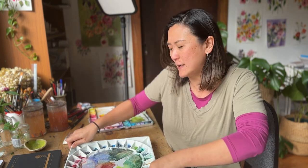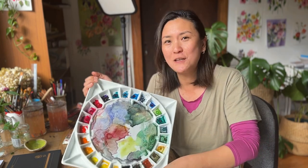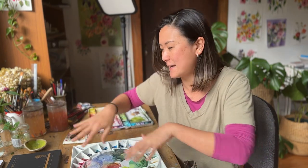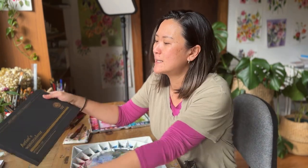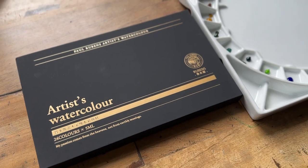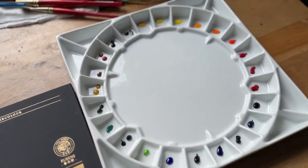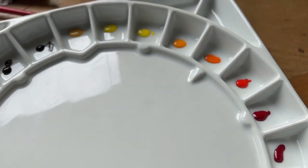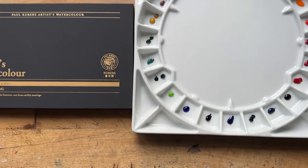Hey my creative friends, in today's video I have something quite special for you because I will be unboxing and reviewing two products today. The first one is this very heavy duty porcelain palette from Meaden, and I will also be unboxing and reviewing Paul Rubens Artist Watercolour 24 tube paints, which is artist grade, most of them single pigmented. It's going to be a real fun video so let's dive right in.